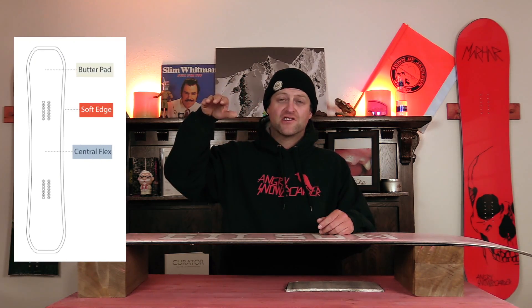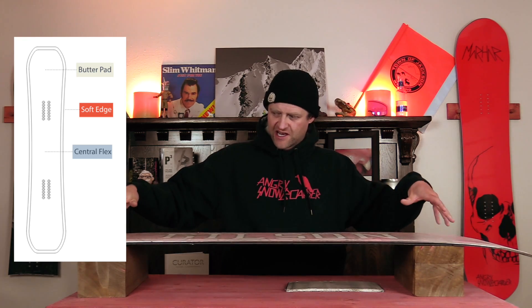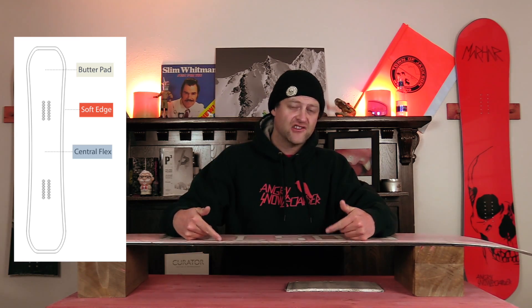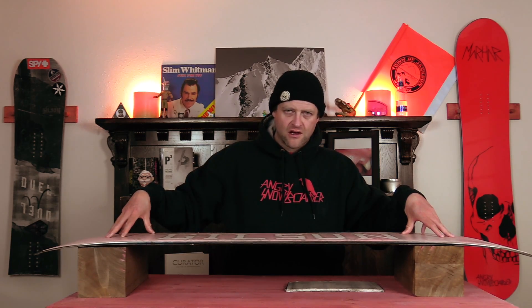Newsflash, you do not need it. The Butter Pad of a Gilson snowboard is part of their soft edge technology. The soft edge technology is the step up from the edge up onto the base — basically the Butter Pad, which is the center of the board for their 3D shaping. So it's thicker, it sticks out further than the actual core at the edge. It's the center section that has contact with the snow.